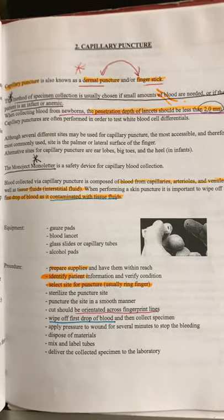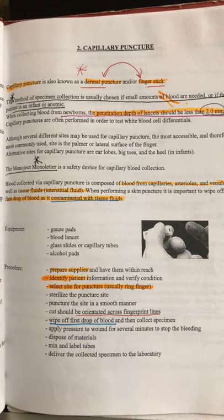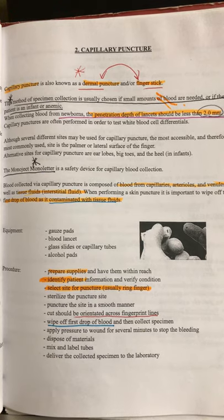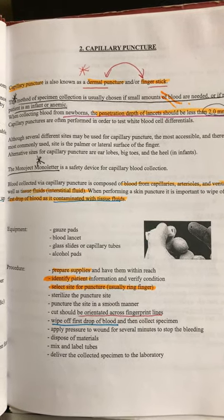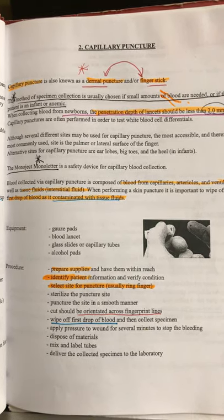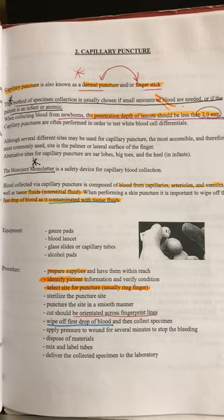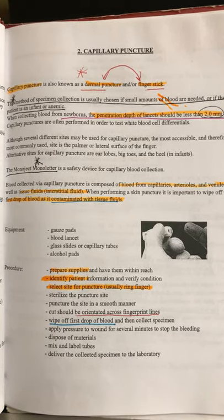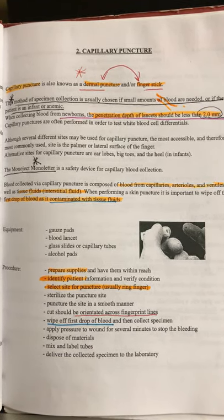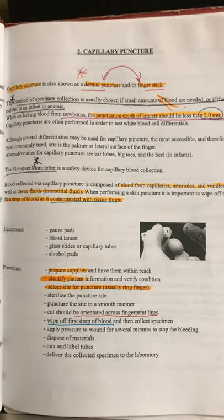Now we can talk about your capillary puncture, which is just your finger stick. They have a picture of a finger stick and a lancet. That lancet is just a fancy name for that little needle in those little cartridges. They also have one called a monojet monoletter — make sure you underline that. It's a safety device used for capillary blood collection, the same thing as a lancet. Capillary puncture, dermal puncture, and finger stick all refer to the same thing.